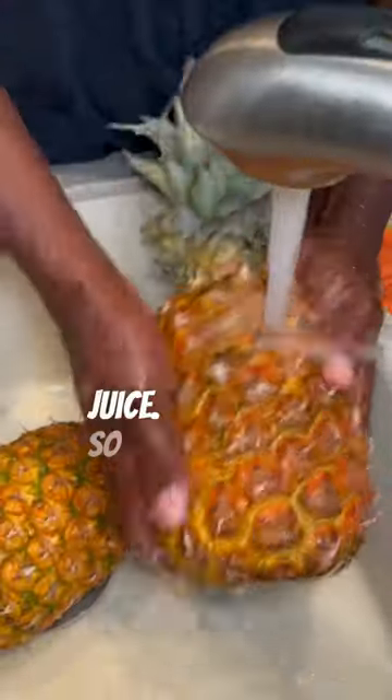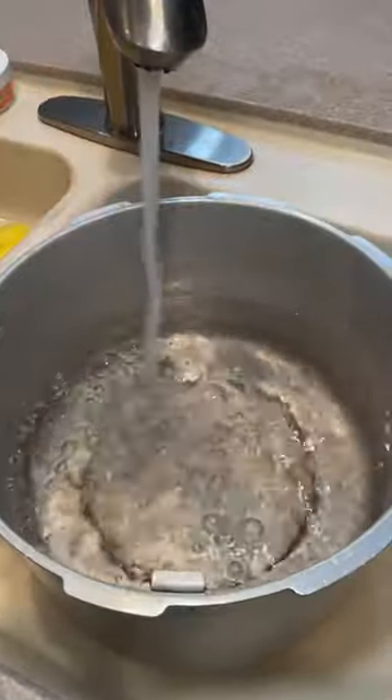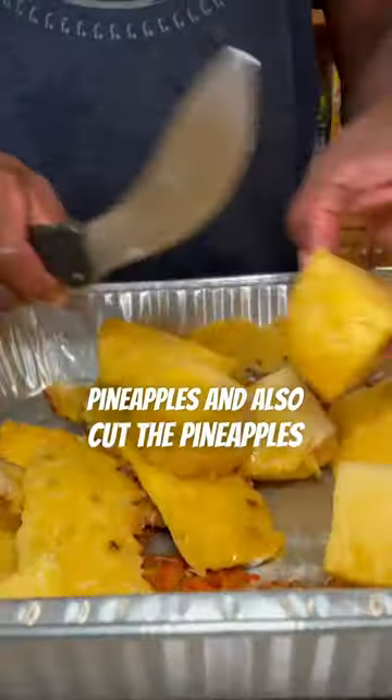We're going to make some pineapple ginger juice. The first step is to clean off the pineapples and also clean the ginger. Fill up the pot with some water. Then he's going to cut off the skin from the pineapples and cut the pineapples up as well.